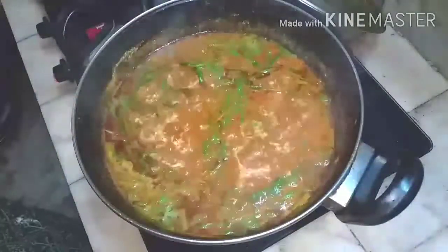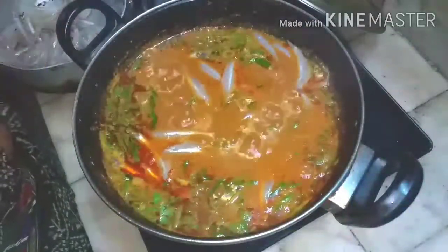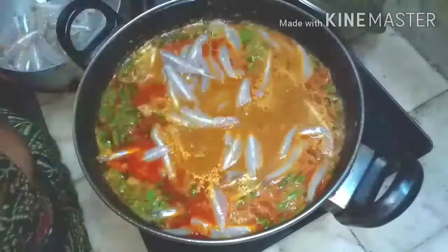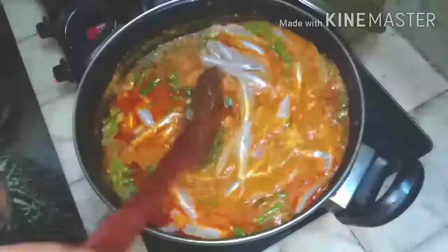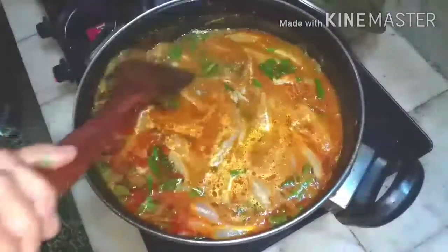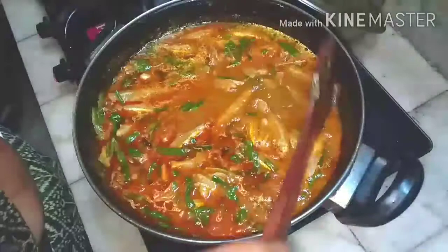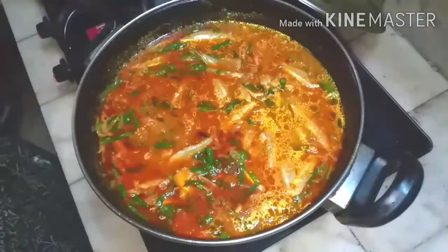We can now add the natalis slowly. Mix it gently. Let it cook for 4 minutes and 1 minute for simmering. The gravy is ready.